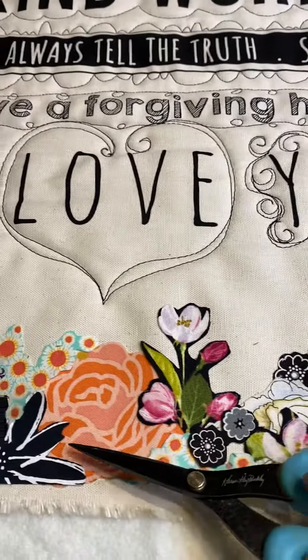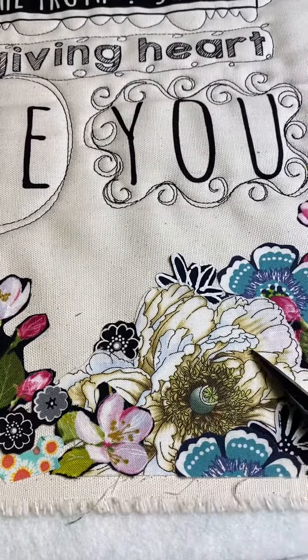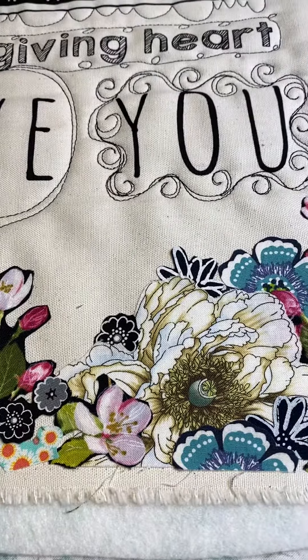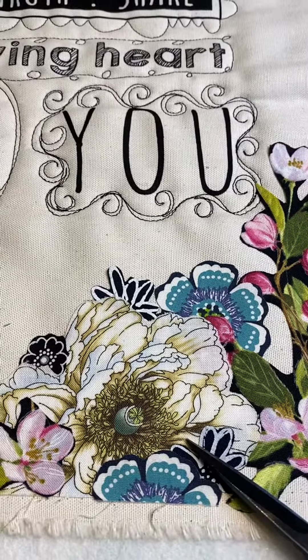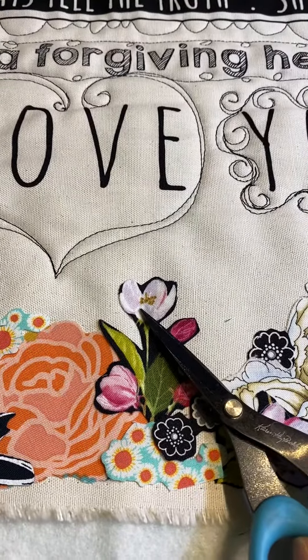turquoise, and a little bit of orange or peach — whatever you want to call it. I like to pick three main colors — pink, peach, and turquoise in this case — and then I added a pop of black and a pop of lighter white. Some of these flowers act as white because the value of them is whiter.